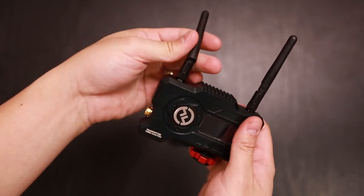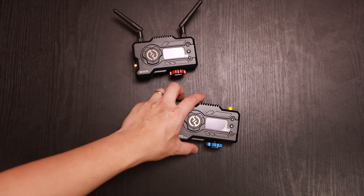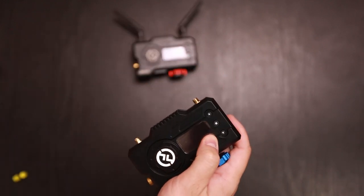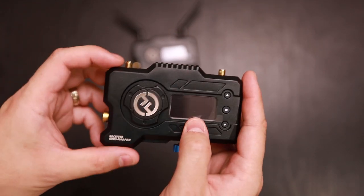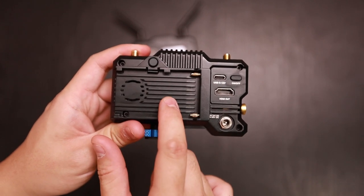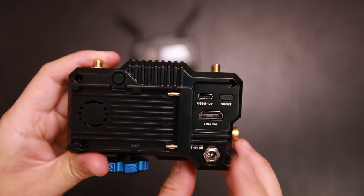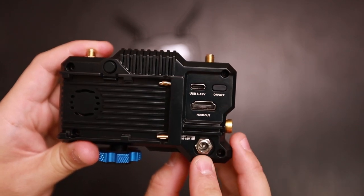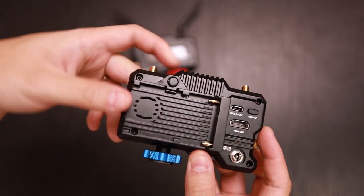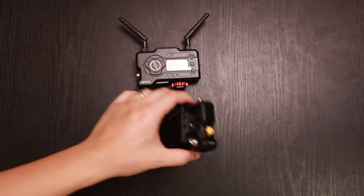The antennas do rotate. And with the receiver, it's pretty much the same layout. You have your two antennas, LCD screen, same buttons, fan, Sony NPF battery slot, USB-C, on-off button, HDMI out, DC port to power it, and your SDI out. There's also a button to release the battery, which is also on the transmitter. Let's go ahead and install the antennas.